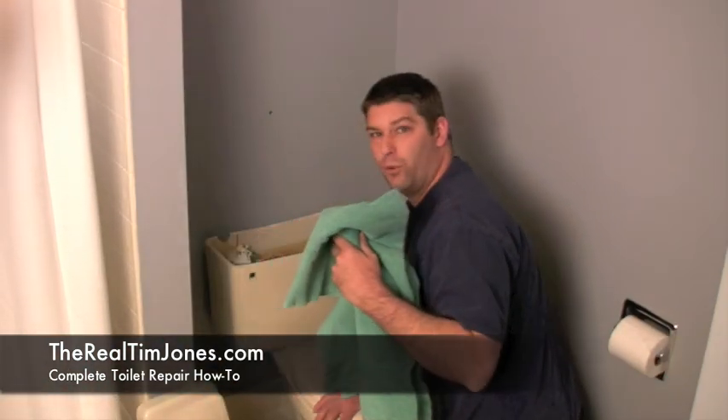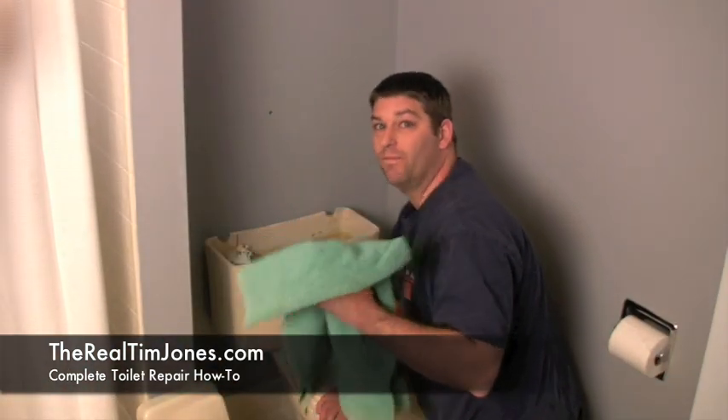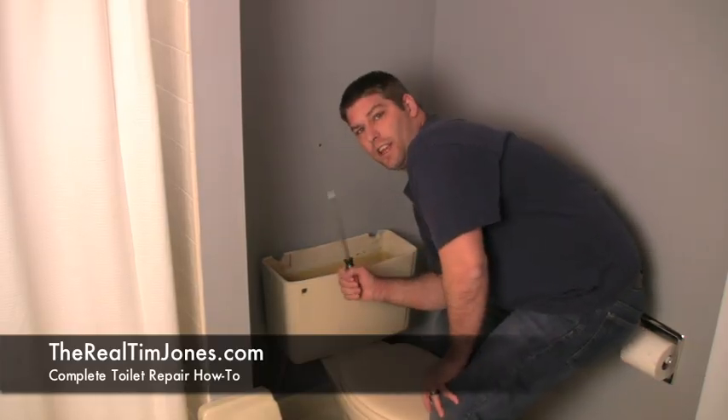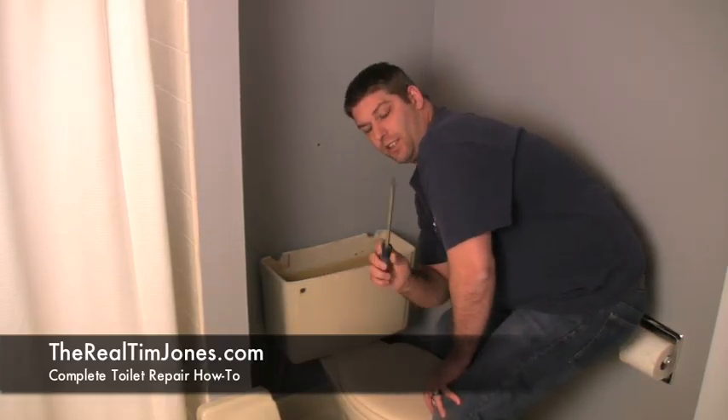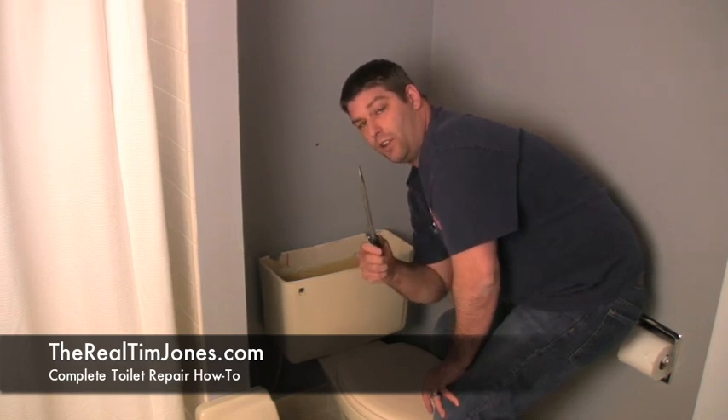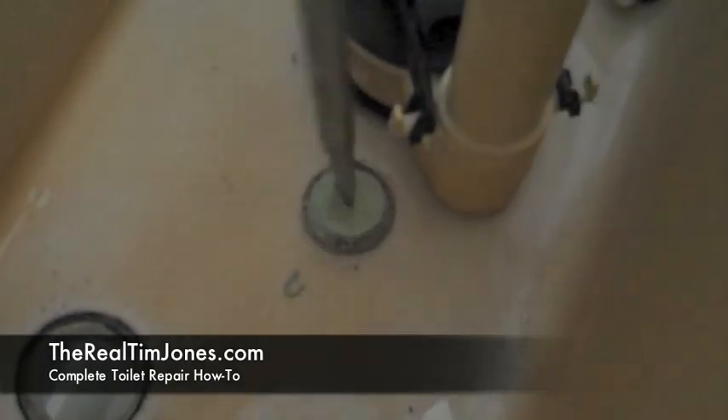It's always good to have a couple of towels around when you're working on any plumbing because there's going to be water. This filler is very tight on here, so it does require a little loosening with the channel locks. Now we're going to take the tank off the back — that just takes a long straight slot screwdriver. You want to loosen the nuts and screws alternately so that you don't crack the tank.